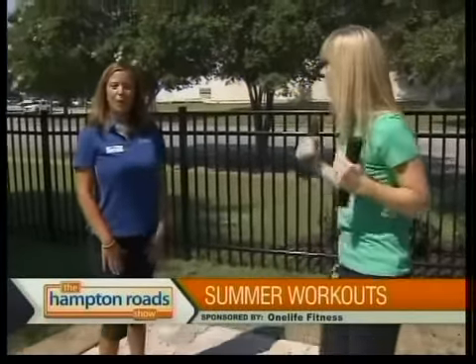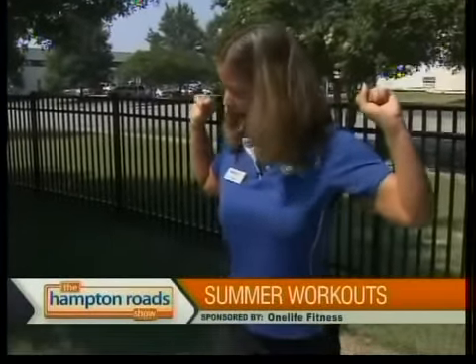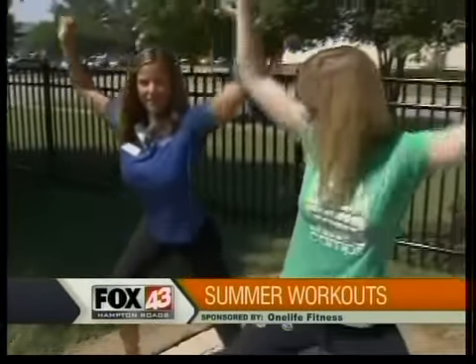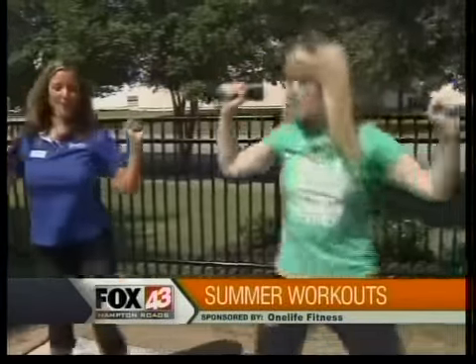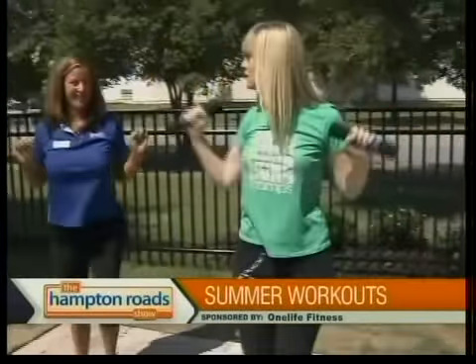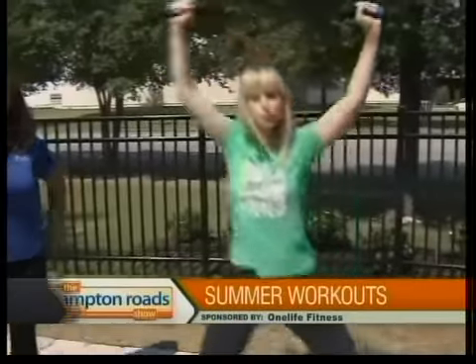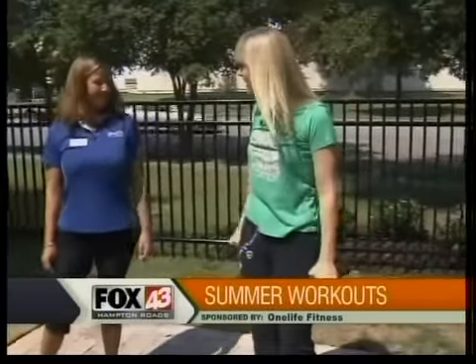We're going to do a side lunge to a press. Bring the weights up here, palms forward. Step out with your leg, lunge down, press overhead, come back to center. Step out with your other leg, and press. This requires a little bit of coordination. It doesn't matter what kind of weights you use — they can be heavier or light. You want to challenge yourself, so if you have heavier weights at home, absolutely grab them.